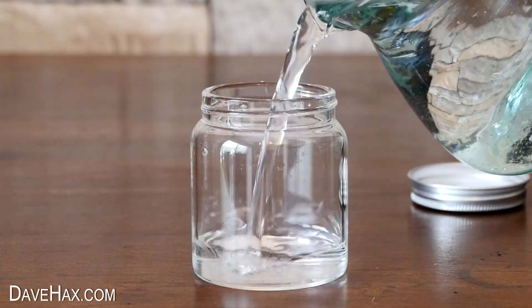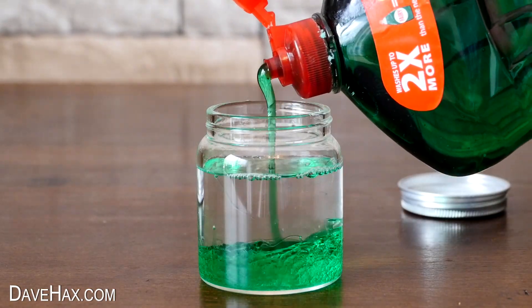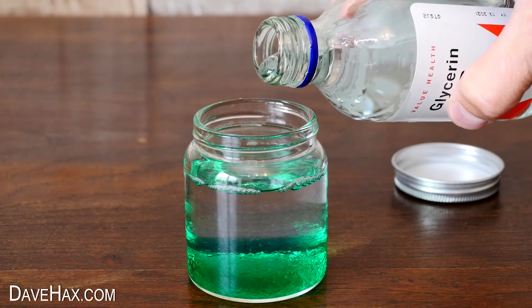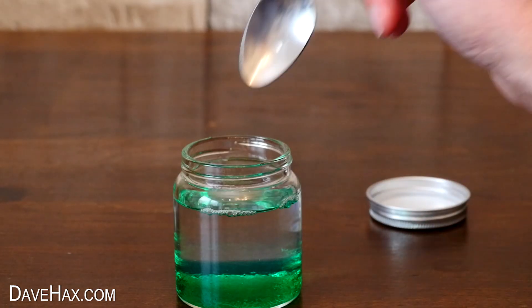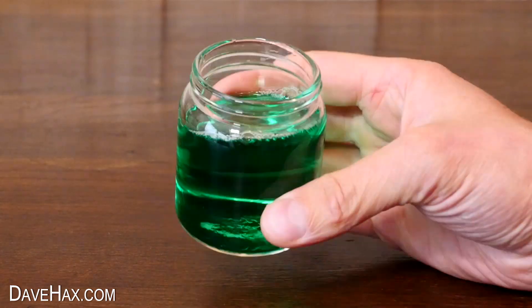I started by filling it two-thirds full with water, then I added a good few squeezes of high-quality washing-up liquid, and finally I'm adding just a drop of glycerine. This will help to thicken the mixture to give you good strong bubbles. Give it a gentle mix — try not to let it foam up — and it's ready to use.